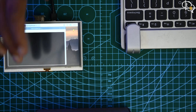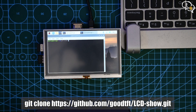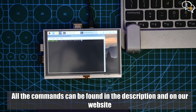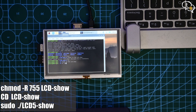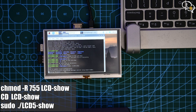Open up terminal and type in: git clone https://github.com/goodtft/LCD-show.git. The same is also available in the description and on our website, so you can copy it from there. The Raspberry Pi starts to download the driver from the git repository. Once done and back at the prompt, type in chmod -R 755 lcd-show, then cd lcd-show, and then sudo ./LCD5-show. This runs the LCD code for the 5-inch screen. The Raspberry Pi will update the touch configuration files and reboot.